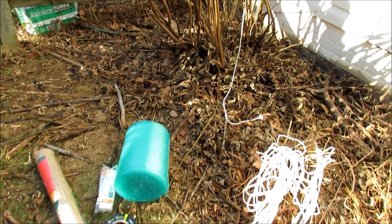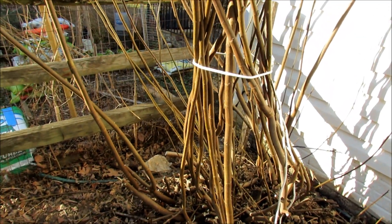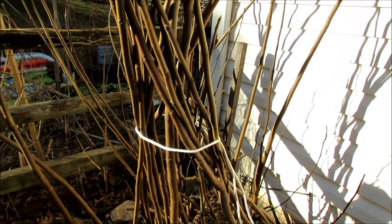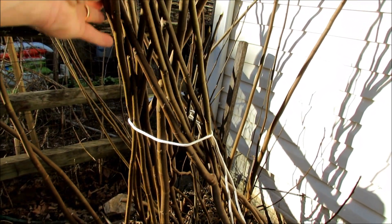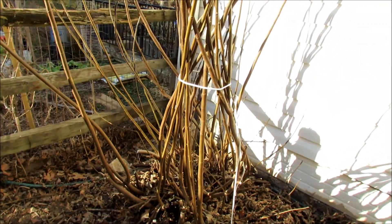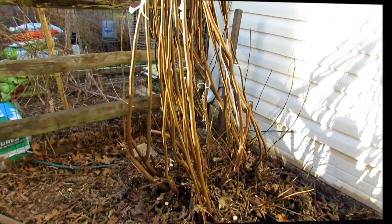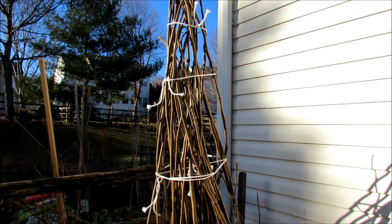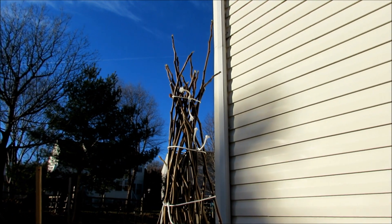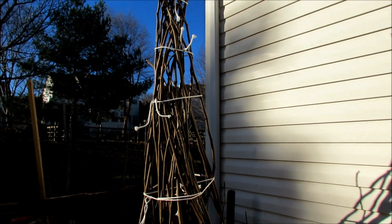When you go to tie it, if your fig tree's kind of large like mine, don't wrestle with getting one piece of rope all the way around the bottom and then trying to tie it really tight. Just grab a bunch first — they're extremely flexible. Pull them together tightly, tie one bunch together, tie a second bunch together. All the way tied up, and then we'll start putting on the layers of protection. When you get to the top, you want it to come to a point. I had to cut some of the top branches off because they were sticking out too far past the rope, but you want something pointed just like that.